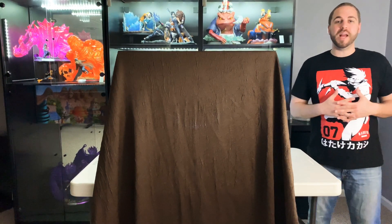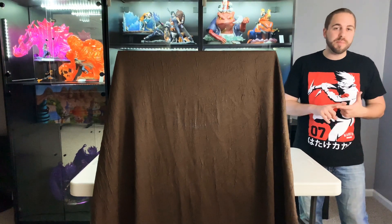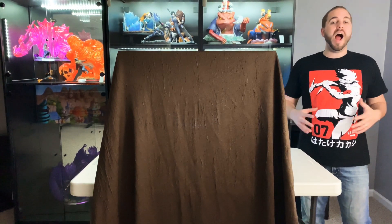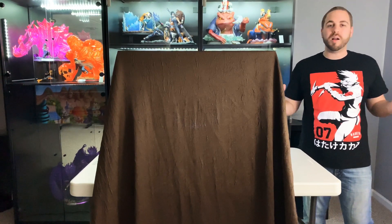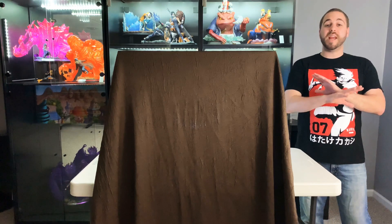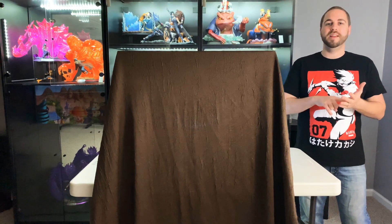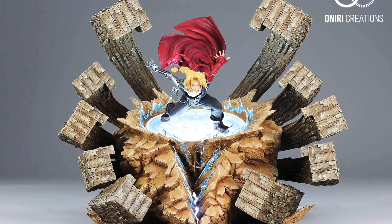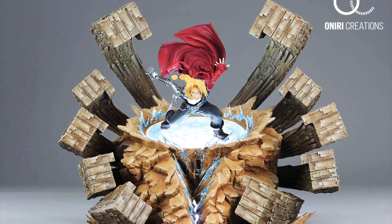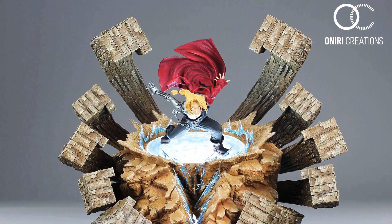Oniri Creations, a licensed French company, announced that they would be coming out with Fullmetal Alchemist statues and their first to debut was Ed Elric. I've been waiting so long for somebody to come out with a quality Fullmetal Alchemist statue and when this came up for pre-order, it was an instant PO for me. This statue is so dynamic and full of passion. When I saw what scene they took it from — from Brotherhood — this was a no-brainer for me that I had to have this statue.